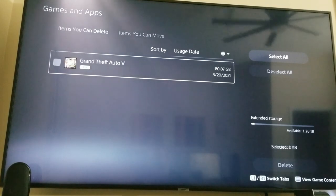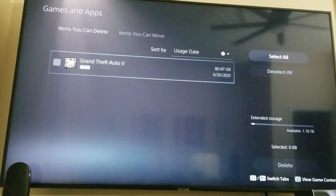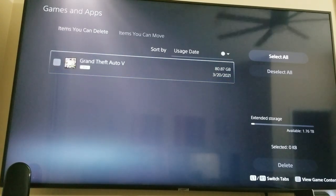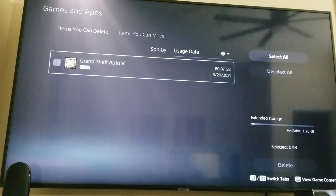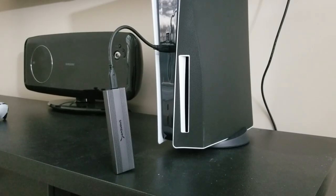The speed was phenomenal. I'm not going to do a formal speed test just because it's already been done and it is faster than any other drive out there. For this next test, I'm going to transfer Call of Duty World War II over from the console to the solid-state drive and test the temperature while it transfers.